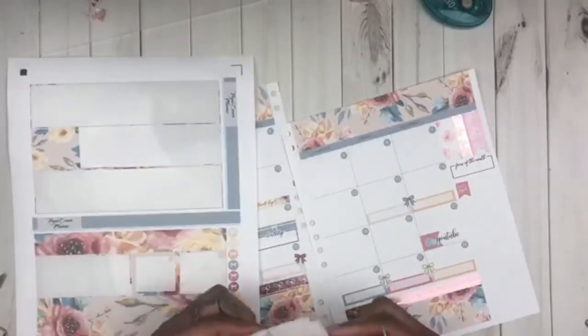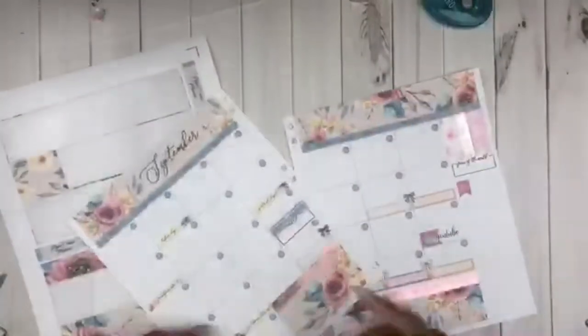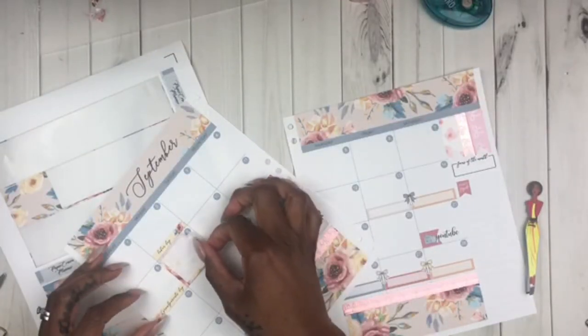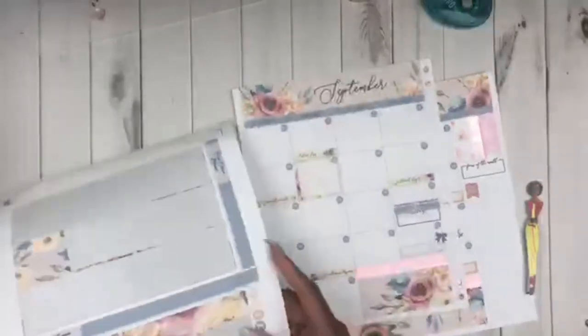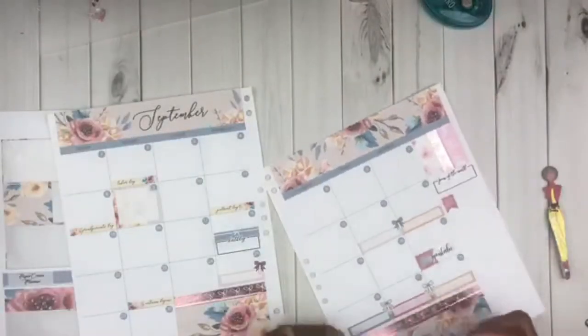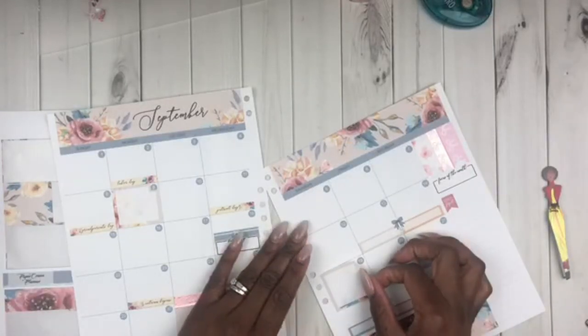I might try to do that on Monday when I go look for this Starbucks cup — anybody seen that new black Starbucks cup? I can't wait to get it. I'm going to finish up doing some little things on this spread and then add some pen, and I'll be right back.